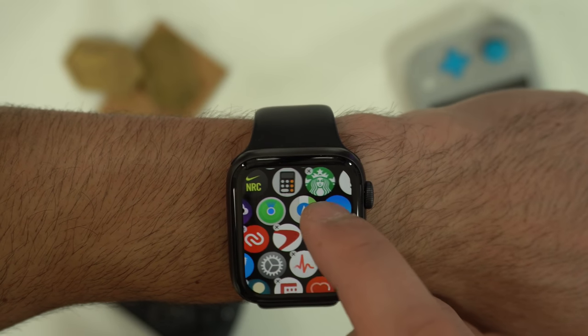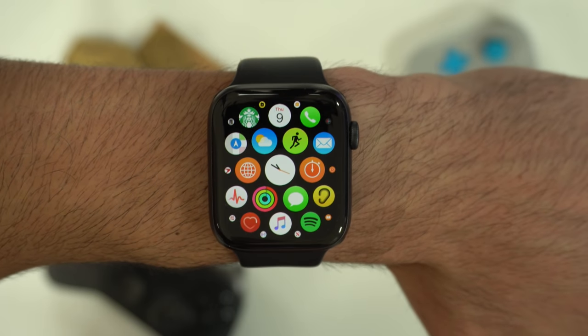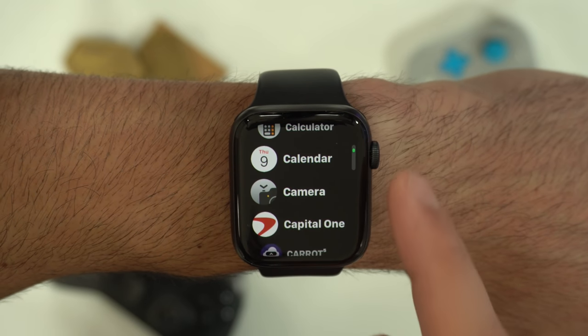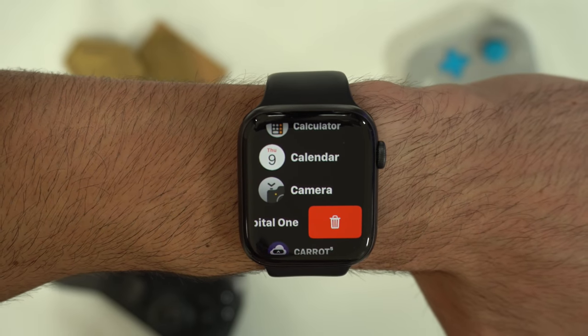If you want to delete even certain stock apps, tap on the X icon and hit delete. If you're not a fan of this honeycomb view, you could force press and switch to the list view, which will alphabetically list all your apps. You can also slide to delete certain apps as well.